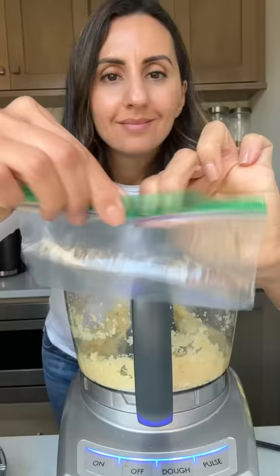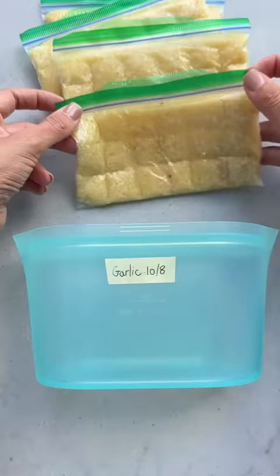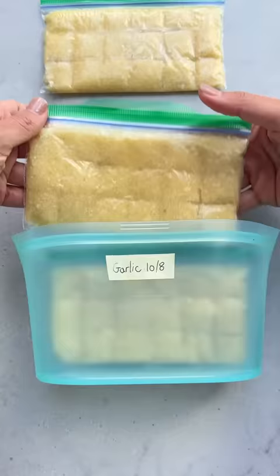I like to use a dull knife to partition the bags into small squares, with each square equal to about a teaspoon of garlic, and then I freeze this for three months to use for soups, stews, stir fries, and any cooked meal.